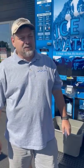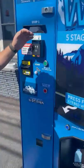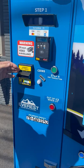Hi, this is Mike with Self-Serve Ice and Water. Today I'm going to show you how to dispense bulk ice from our ice and water vending machine. We accept credit cards, tap and pay, coins or bills.